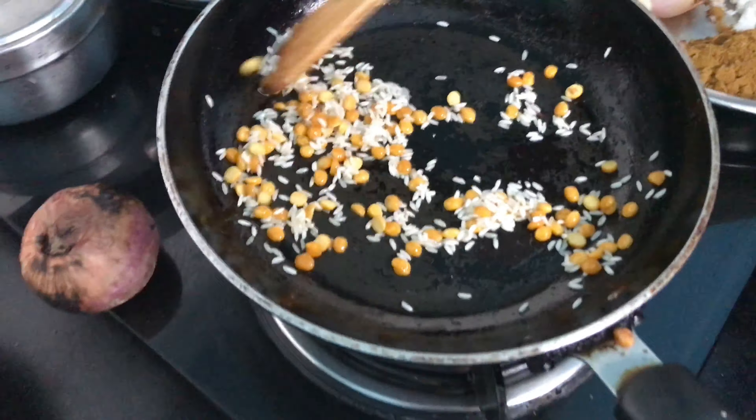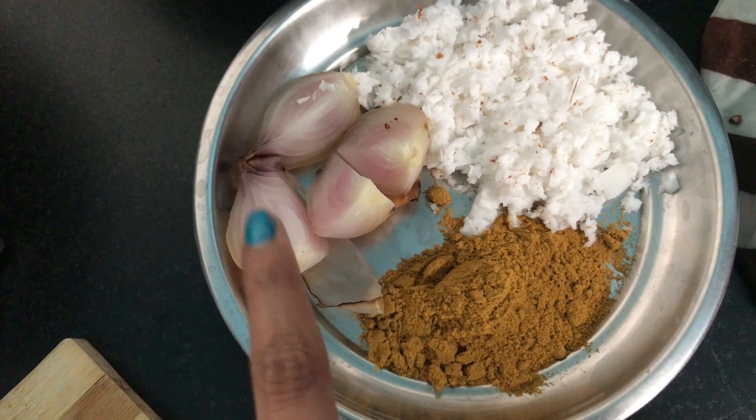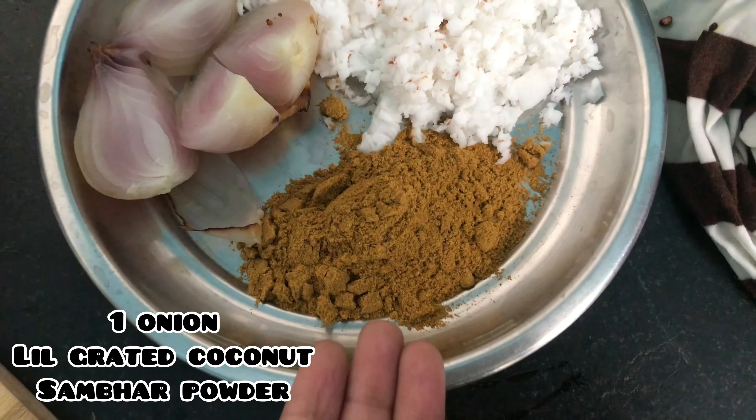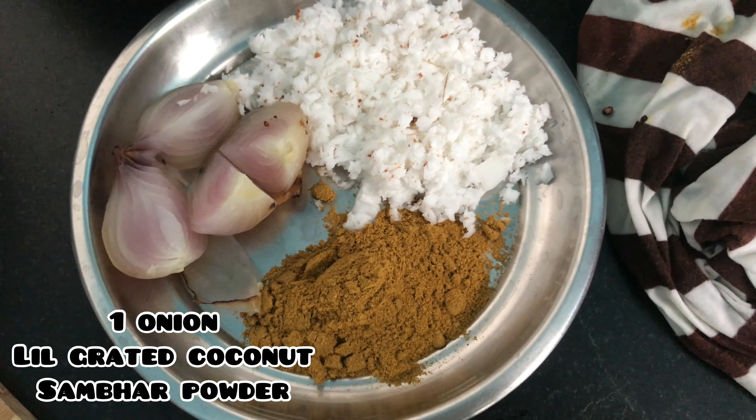Without oil — you have to fry without oil. Once the onion is charred in the flame it looks like this. Then you need some grated coconut and sambar masala. I will be dropping the sambar masala recipe in one of my YouTube videos, so stay tuned.